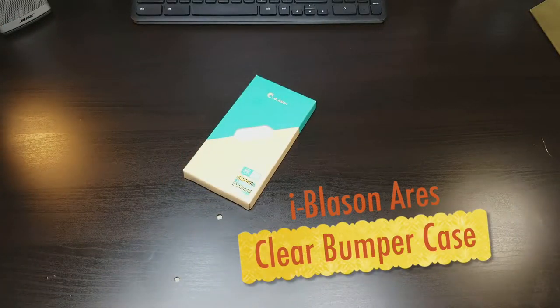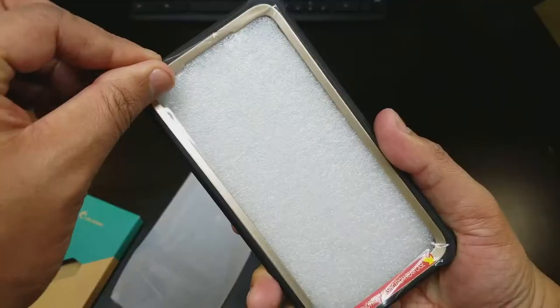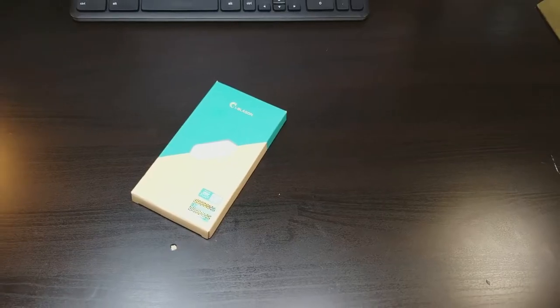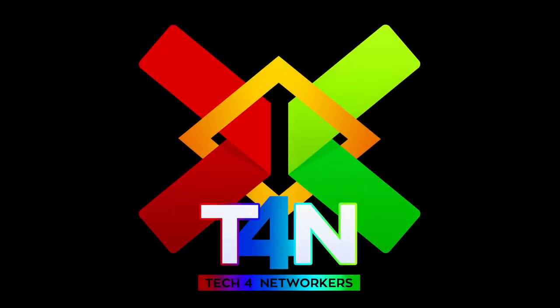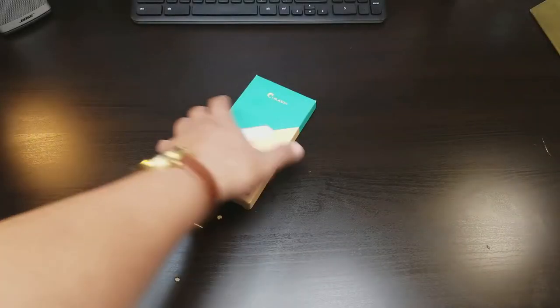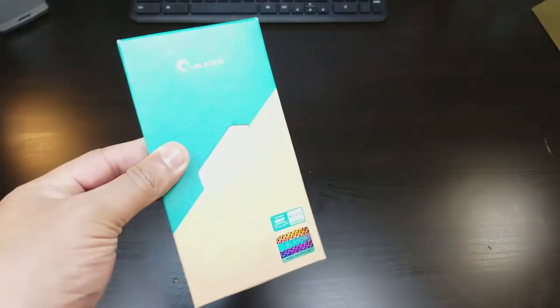And we're back. This is your iBlazin fully bought rugged clear upper case with built-in screen protector for your Google Pixel 2. iBlazin has this full body protective case.